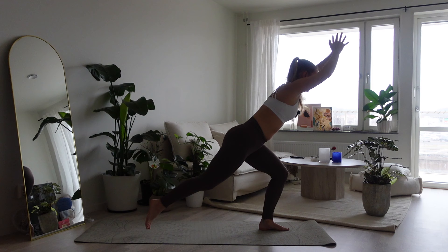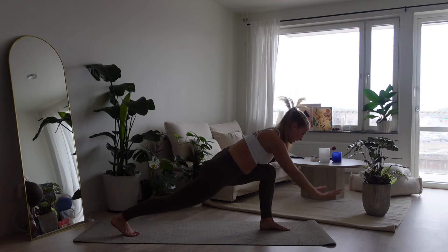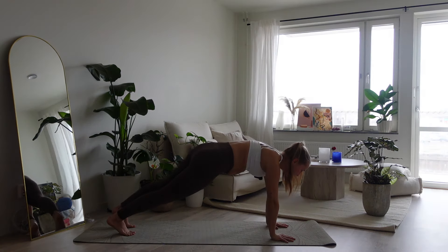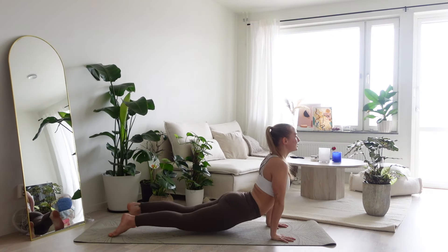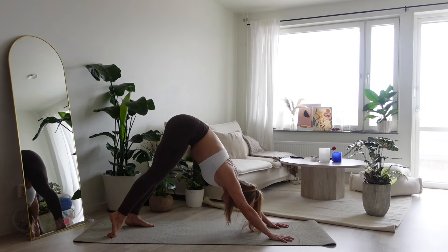Bring all the way to the left. Step back to your high lunge. And take a deep exhale as you move down your hands to the mat. Exhale, step back your foot for high plank. Take a deep breath in. Then find your chaturanga and upward facing dog.